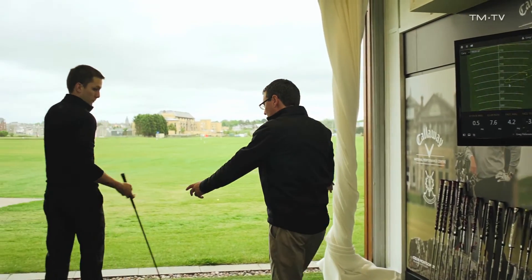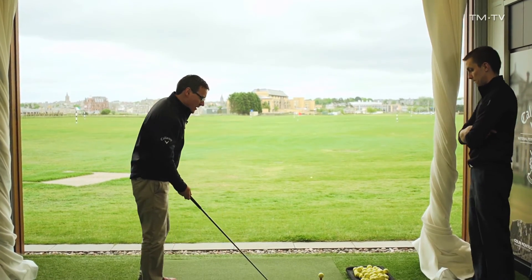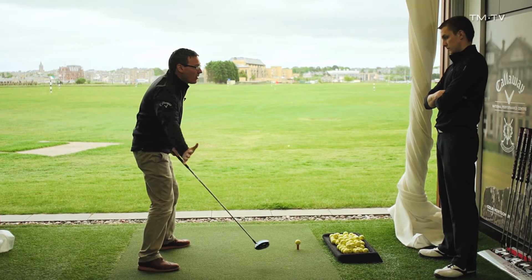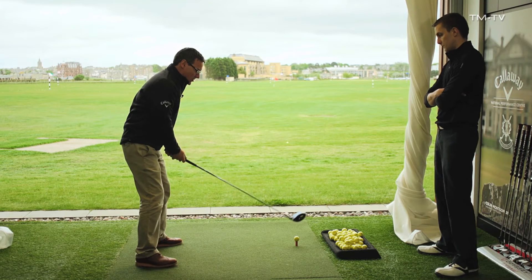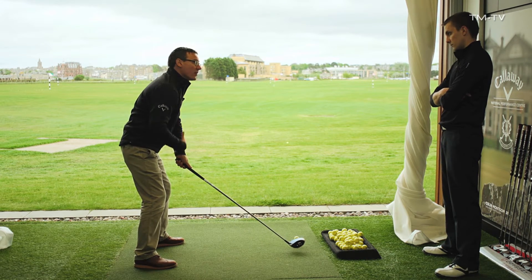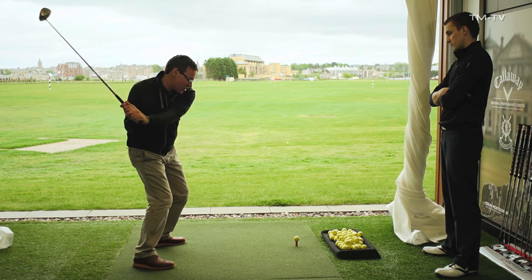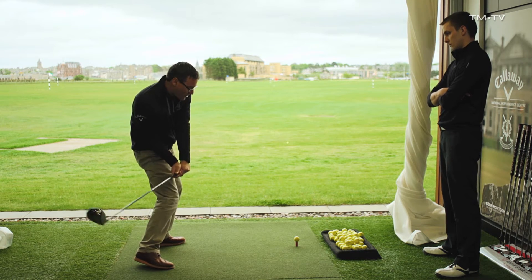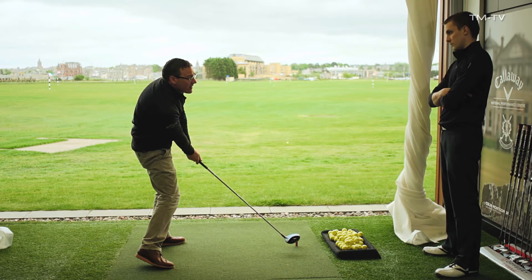As we saw from the numbers, the club was working too much from the inside, with the club face almost following that same path - again that's why everything leaks to the right. The reason this happens is that you're not clearing your upper body and your hips quite soon enough. We're seeing it's a little bit slow coming down, the transition isn't quite working well, the club works from the inside and that starts it to the right and it carries on in that direction.